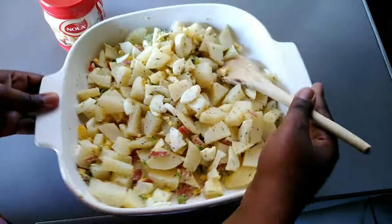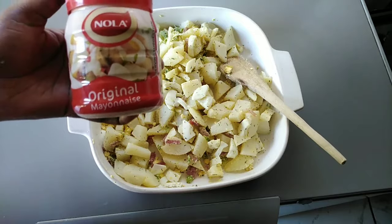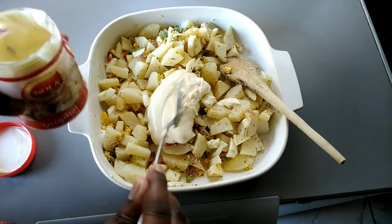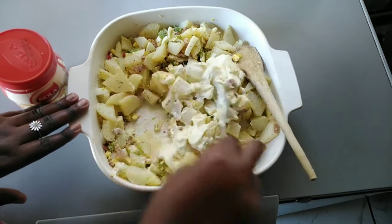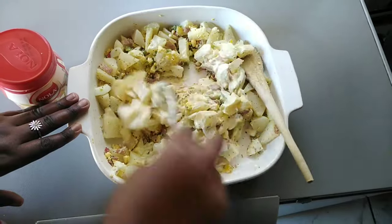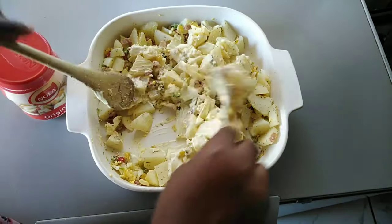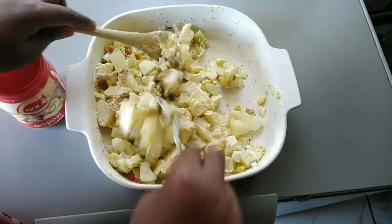Once everything is mixed together, I'm going to add the Beyoncé of this salad — which is the mayo! I'm adding only about two and a half spoons of this, plus just a little bit more, because we want a generous amount of mayo — not too overwhelming, but enough.